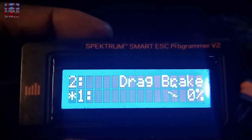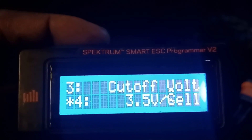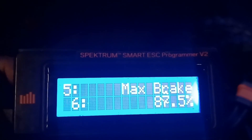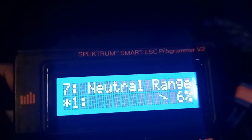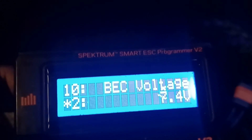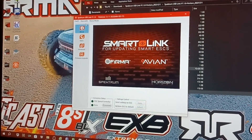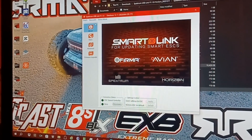You can see that you've got all the moves now — all the moves. All right, the next step: we're going to program the ESC. Go to Devices, then go to Speed Controller, and cut that on.